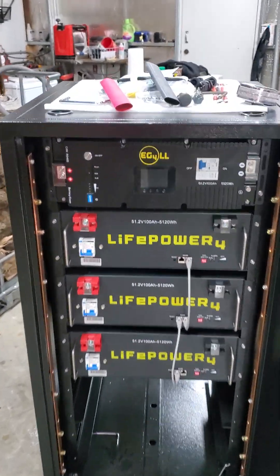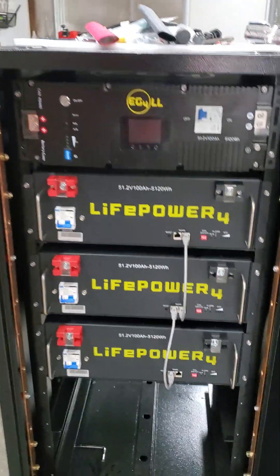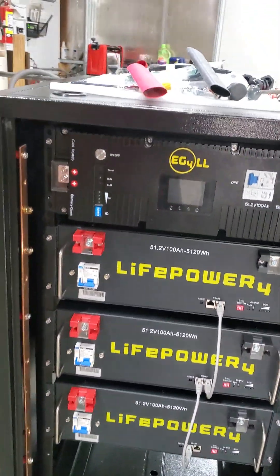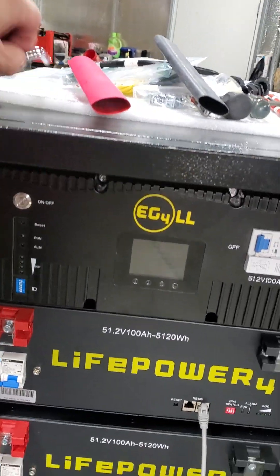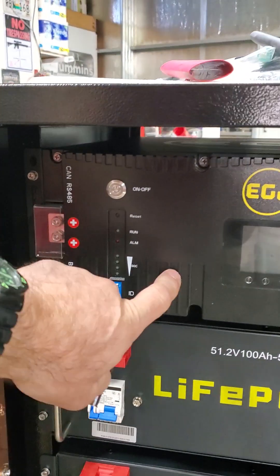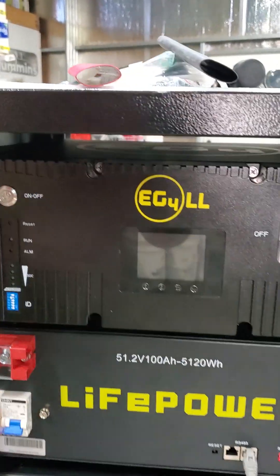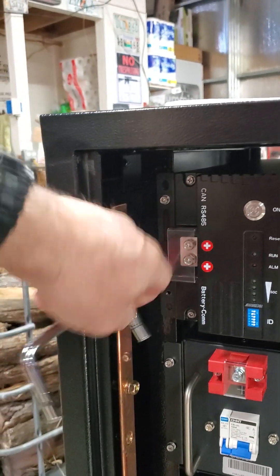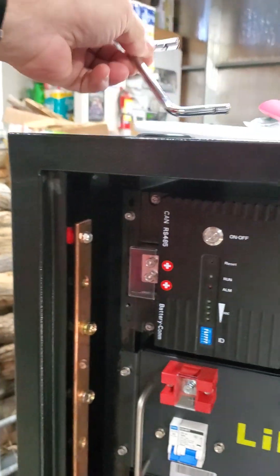Here's a quick video. Got the batteries in yesterday afternoon late when my neighbor came over to help. I bought an EG4 version 4 for the top battery so I could get the screen. The foldable handles hit the bus bar, so I slid the battery in and took the handles off.